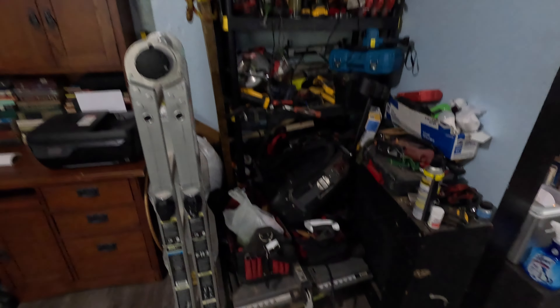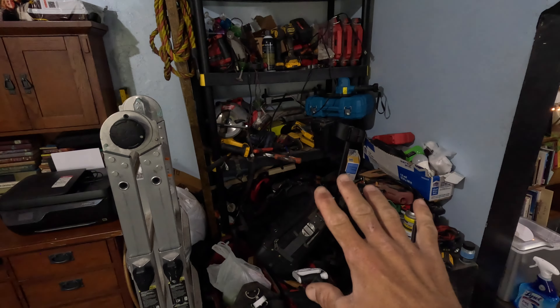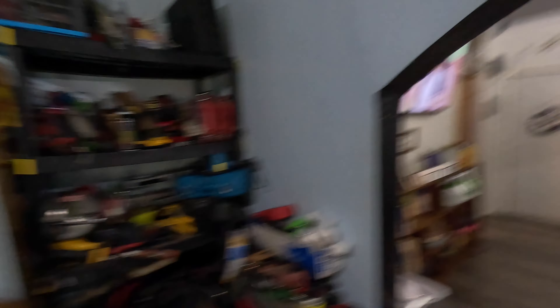My plan is I'm going to pull everything out. I've got tools in many different places. This whole corner here is probably the majority of what I've got — probably. I've also got quite a bit back in the back room, and that back room is going to be fun. But we're going to start small, start with this area first, get everything out, lay it all on the floor, and start separating what goes where.